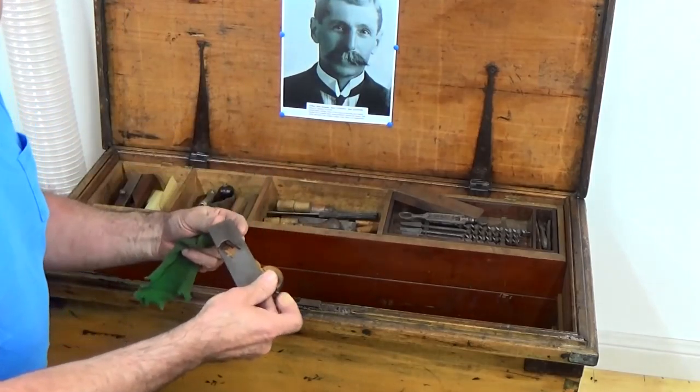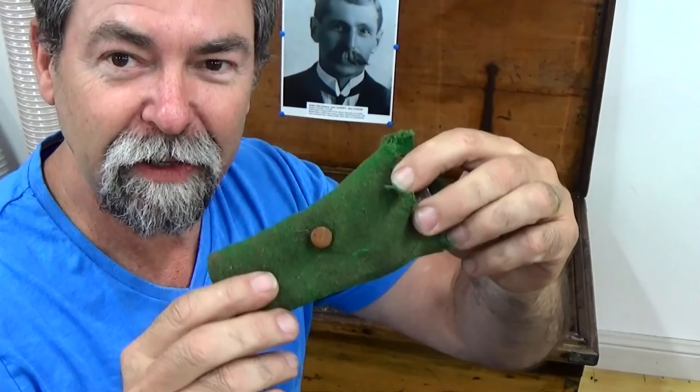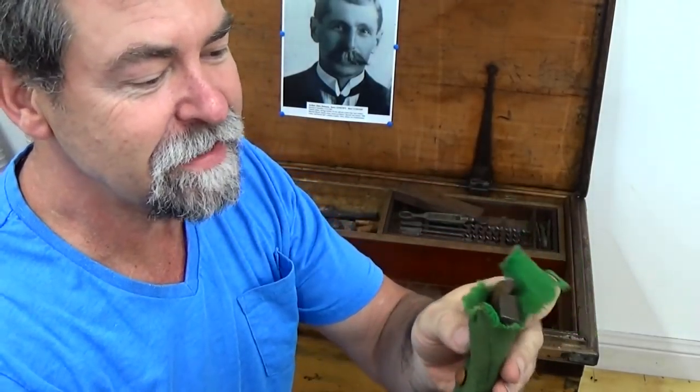This little guy. There we go. See that? That's a little wooden button on this cover. That's just amazing.